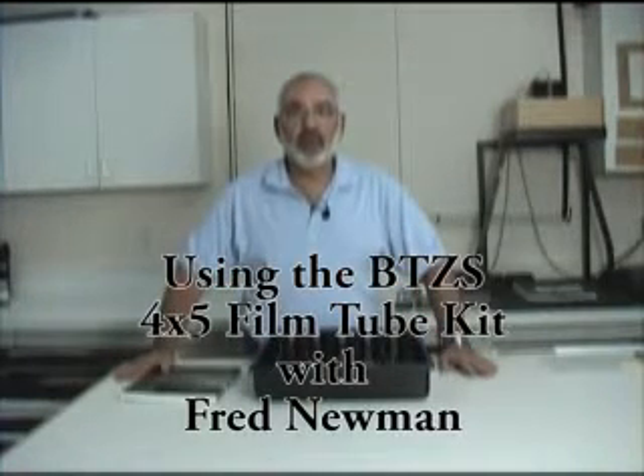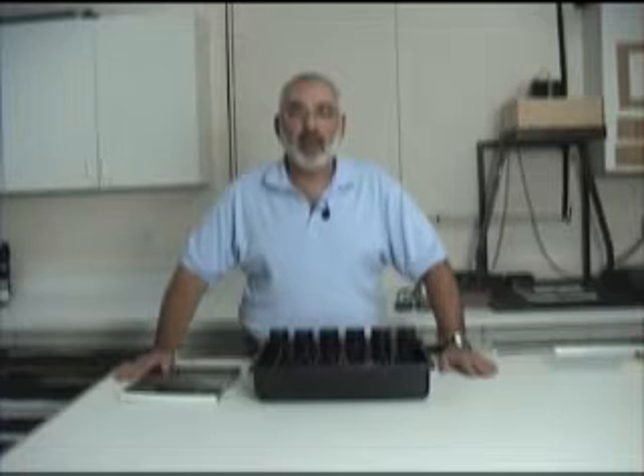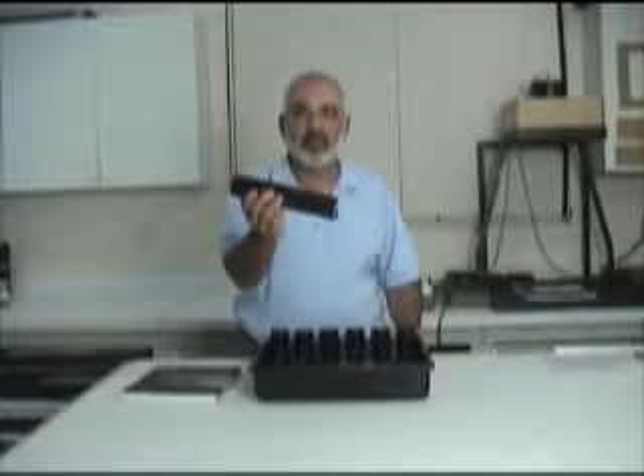Hi, my name is Fred Newman. I'm the owner of the View Camera Store and Fred Newman Photography. And today I'd like to demonstrate for you the 4x5 BTZS film tubes.